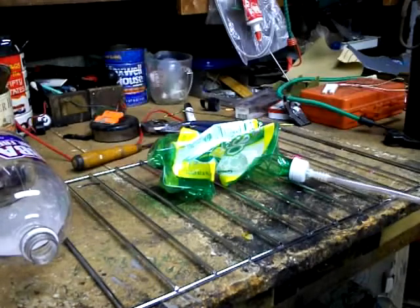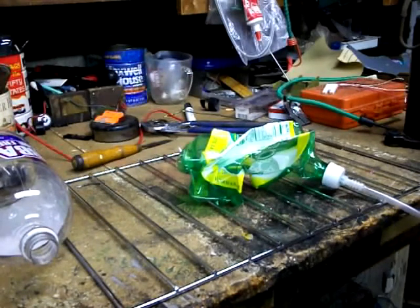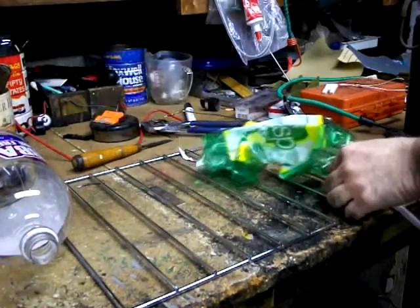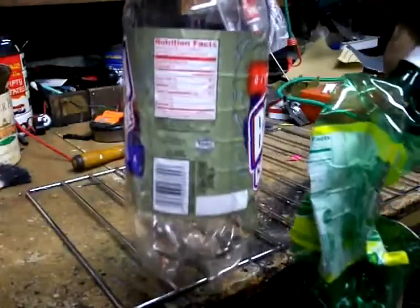I've probably got leaks in the cap and everything, because those really don't seal that well. Let's see what happens when we release the vacuum on it. That's kind of cool. Went from this to this.